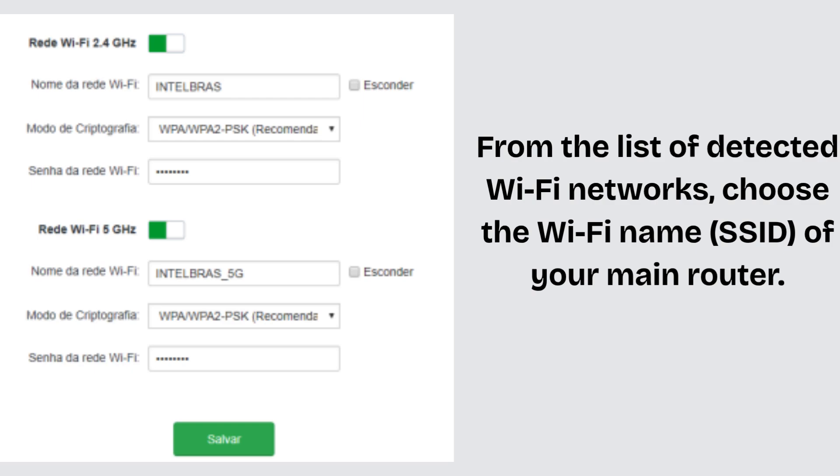Enter your Wi-Fi password exactly as it is on your router, then click Next or Connect. You'll be asked whether you want to use the same Wi-Fi name (SSID) as your main router — recommended for mesh seamless roaming — or create a new name, e.g., Home_EXT, if you prefer to manually connect devices.